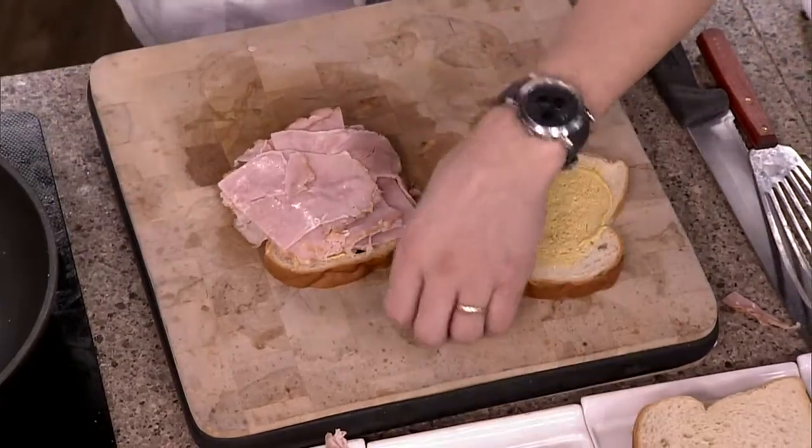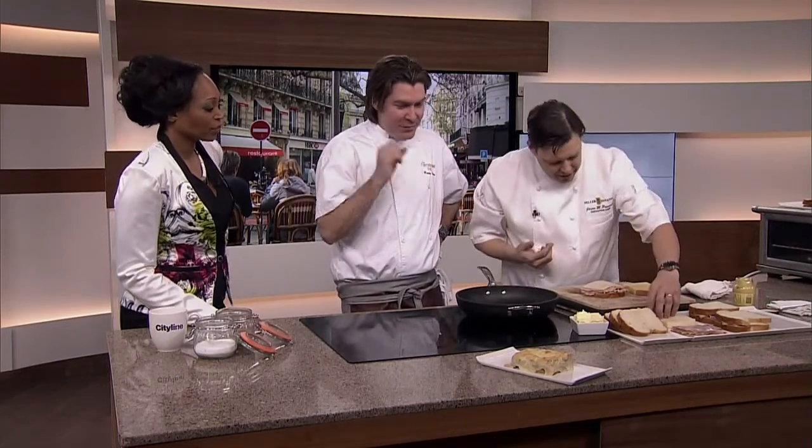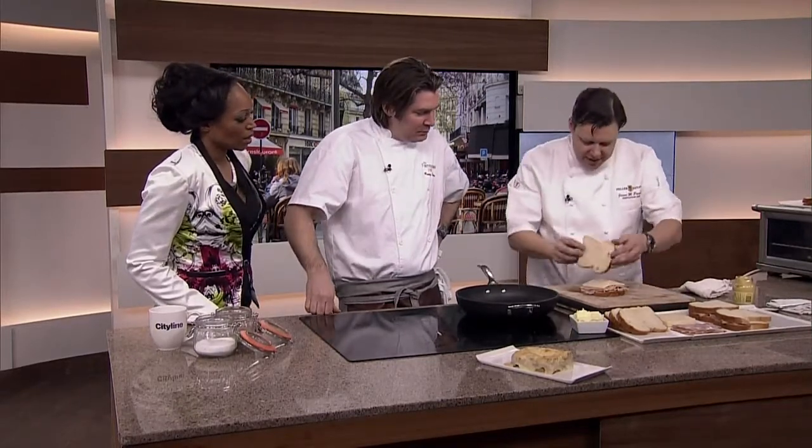It's a meal, keep in mind. And then Gruyere cheese. Is that the cheese to use? You want that tang. It has that perfect melting point too and the caramelization that comes in the Gruyere is beautiful.